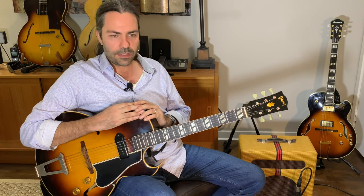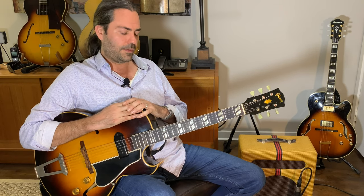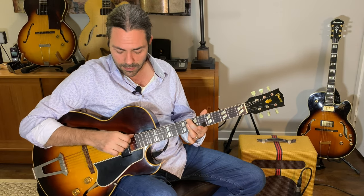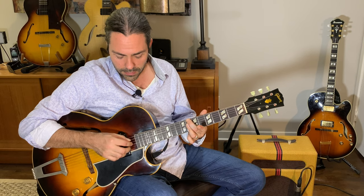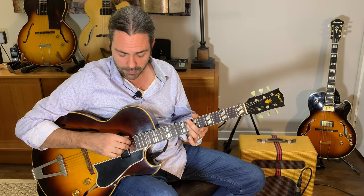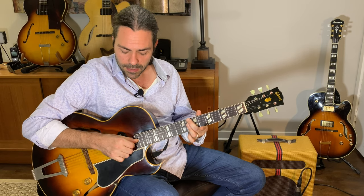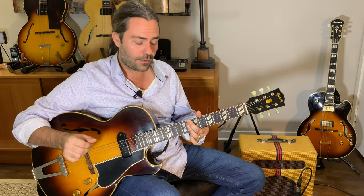Let's look at the voicings I chose and some of the rhythms. For C minor, I basically took a C minor 7 chord — root, 7th, 3rd, 5th — and I just broke it up in the first measure. I played a quarter note with the root, the 7th, and the 3rd, and then another quarter note on beat 3 with the 7th, 3rd, and 5th.